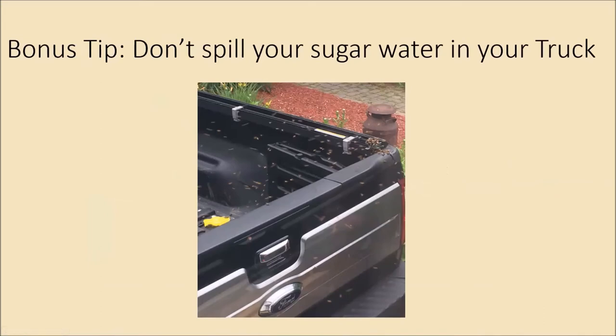Bonus tip: I was installing packages at my second yard and some sugar water spilled in my truck. When I got home, the bees at my house caught wind of it and I had a couple thousand bees flying around the bed of my truck for a couple hours until they cleaned it up. Pro tip: don't spill your sugar water on your truck.